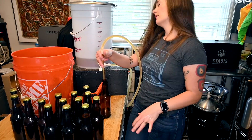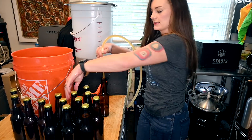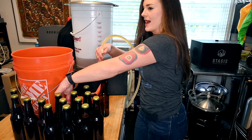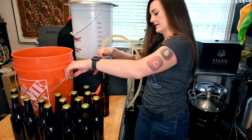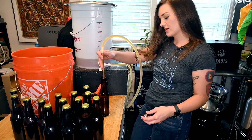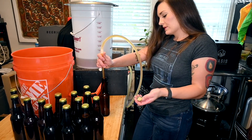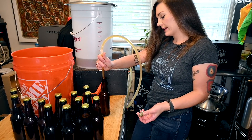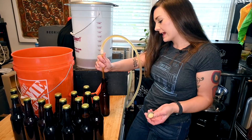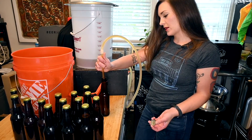When your beer is carbonating, you still don't want it to get light because it can become light-struck. The typical Heineken flavor exists because it's in green bottles and is typically light-struck — that's just how they market it now. Brown bottles prevent the most light from getting into your beer. You can ferment in green bottles but you need to keep them in a dark place.